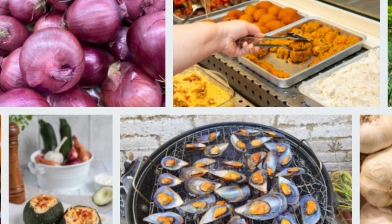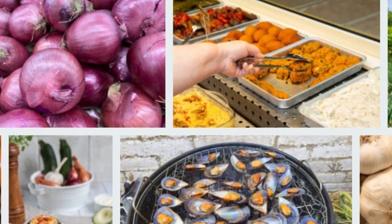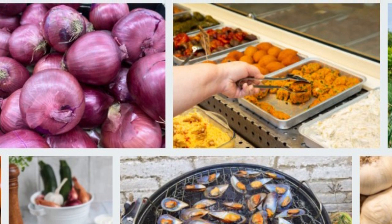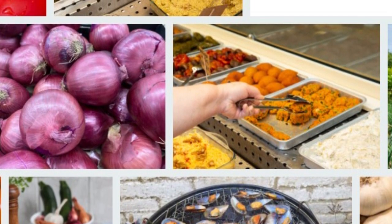Garlic is a food that contains natural antibiotics, known for the aroma it lends to savory dishes. Garlic is also used in many salads and sauces, and has a distinctive pungent odor.